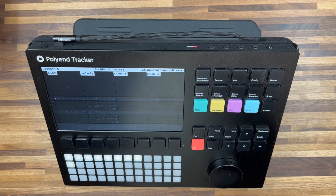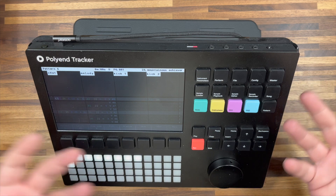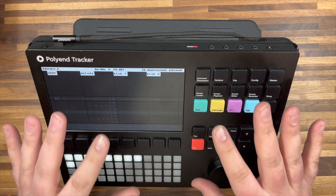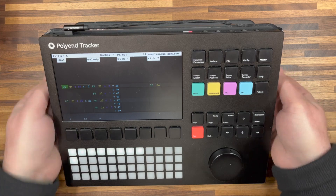Hi everyone, Chris from Synth Studio here, and today is going to be an unusual video. I'm going to show you a bit of a hack that I've ended up doing as a stand and case for my Polyend Tracker. Let me show you a few angles just to see what exactly we're talking about.